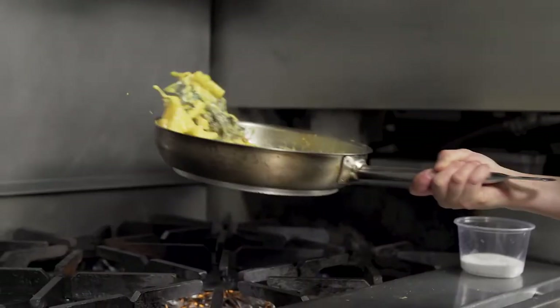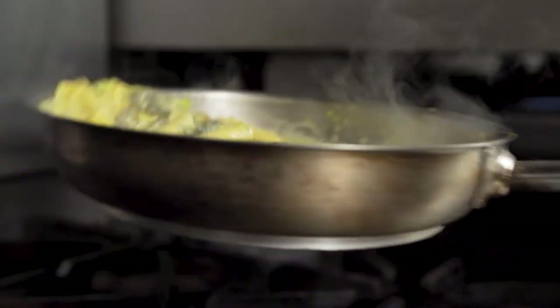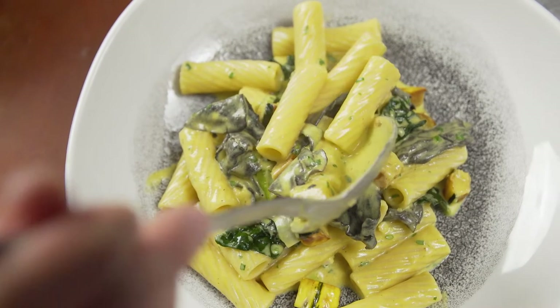This dish to me is a bit on the lighter side for a pasta, which I really enjoy. The puree adds a really velvety, silky mouthfeel.